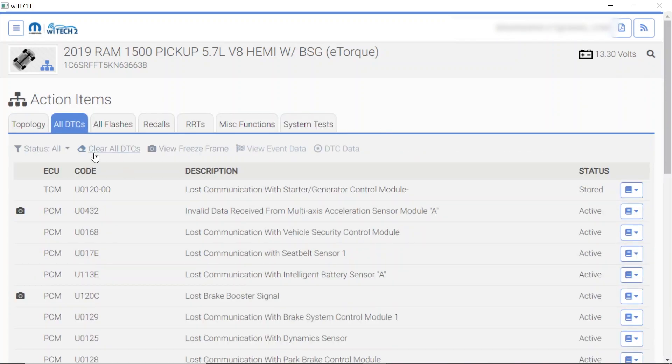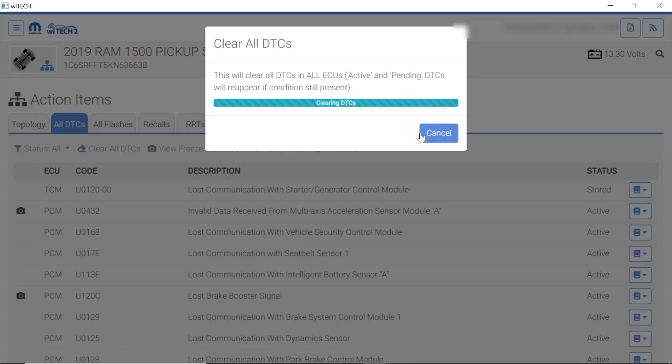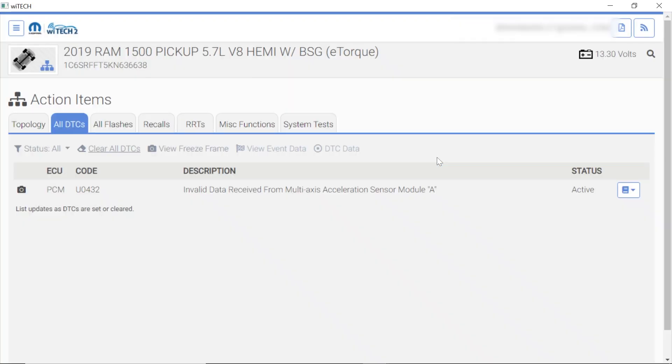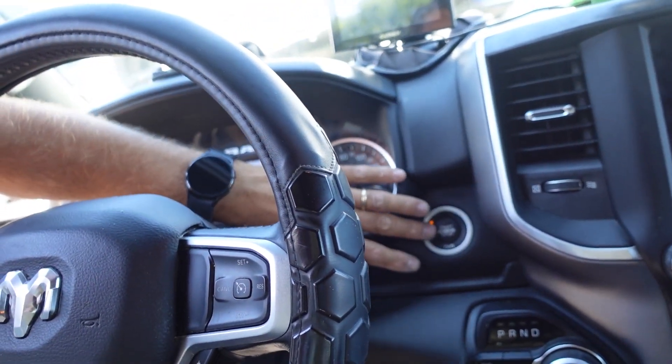Let's go ahead and probably clear all the DTCs — continue. I see a lot of active codes that I shouldn't have here, so I'm kind of concerned about that, but we probably have to cycle a key. Let's go ahead and turn the key to the off position and let it sit for a second. This thing only has 75,000 miles on the clock — that's an expensive repair. I think that alternator cost was like $1,300.